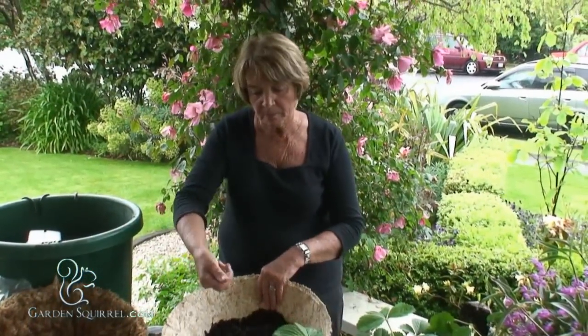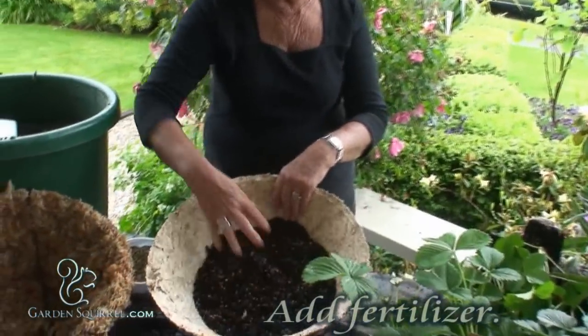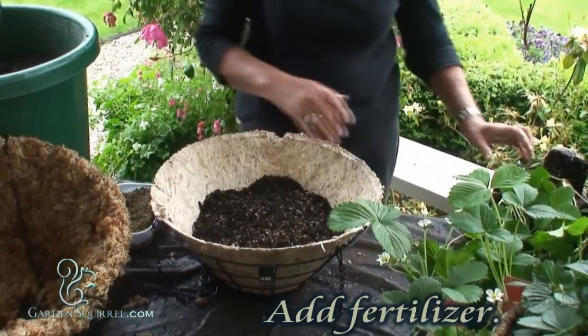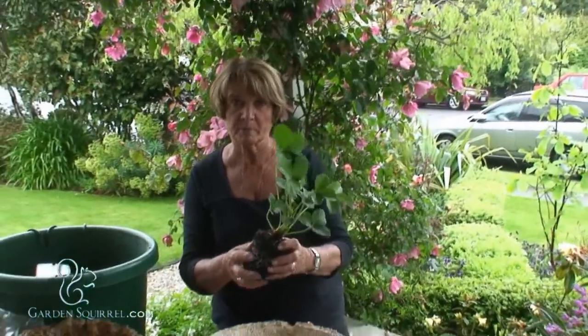Next I'm going to place a handful of slow-release fertiliser. Then I shall start planting around the sides with my strawberry plant.